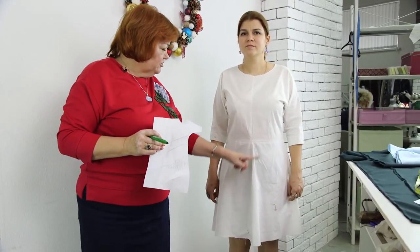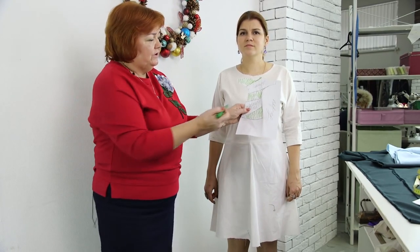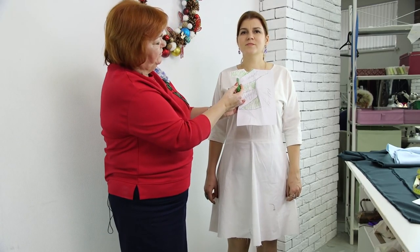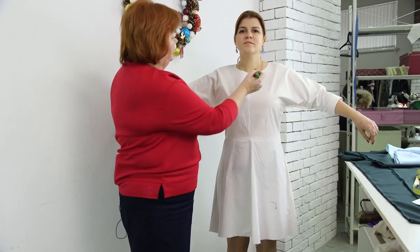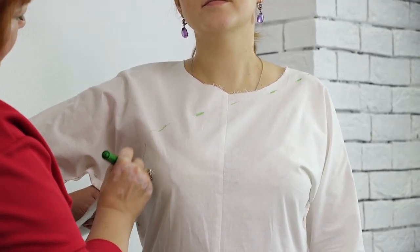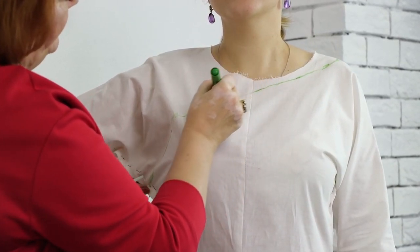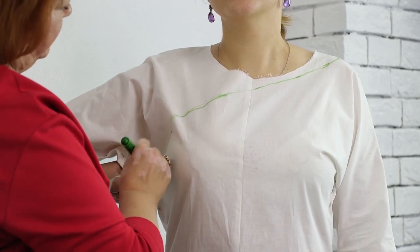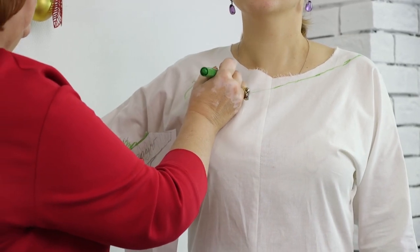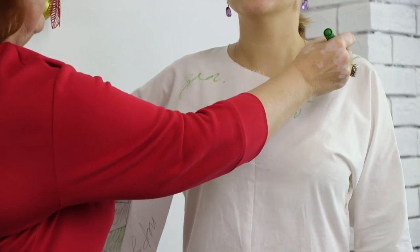Olya is wearing the mock-up. There were a lot of seams in it. Let's start drawing. First, I need to draw this line. It should go from the shoulder to the armhole. We will make a spiral-shaped pattern. I'll sign that this is the green detail and this is the blue one. The first line is ready.